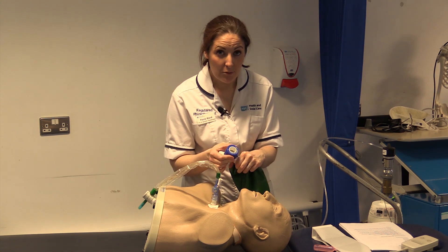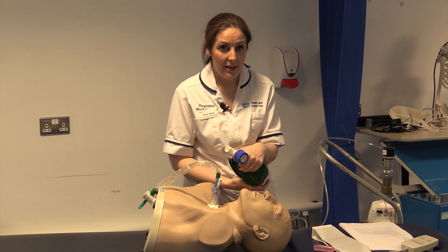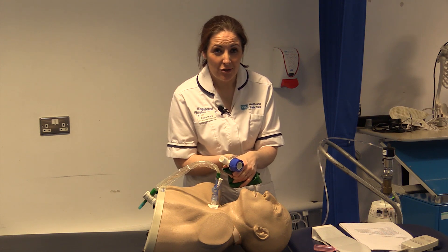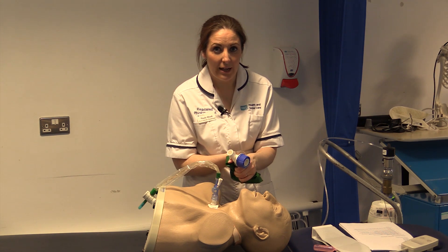If the bag is fully closed we are increasing the pressure to the patient, but it may be detrimental and cause barotrauma if the pressures are too high. It can also induce coughing in a paroxysmal manner, which is not helpful to the patient.